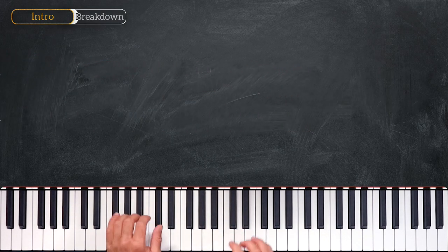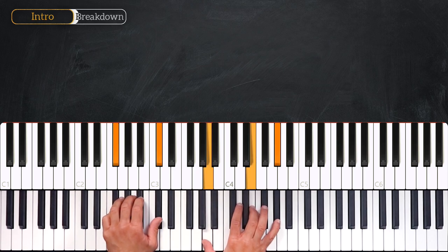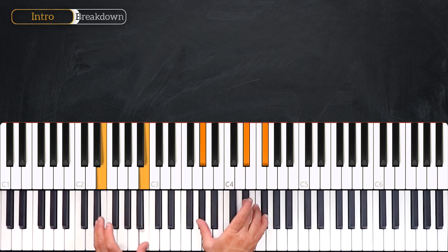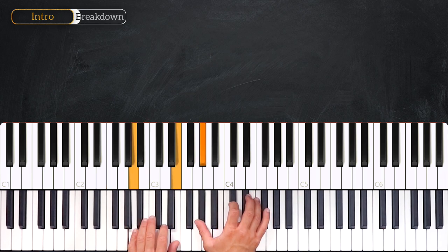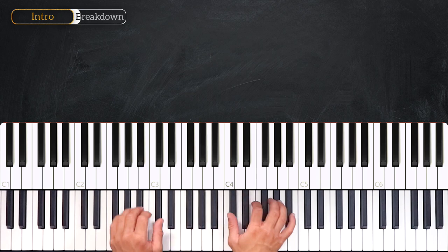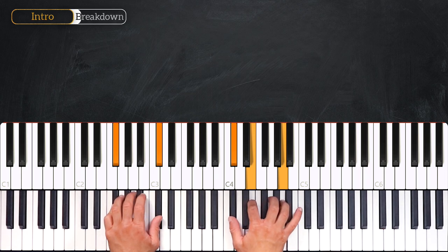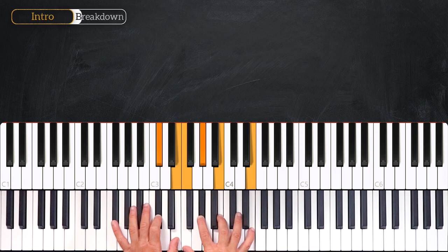Let's quickly recap the chords. We start on this F-sharp minor 9, then we'll play this F major 9. From here we go on the fourth degree playing this A major 7, then we go back to the second degree playing this F-sharp minor 7, and we'll finish this chord progression over this C-sharp 7 sharp 11.